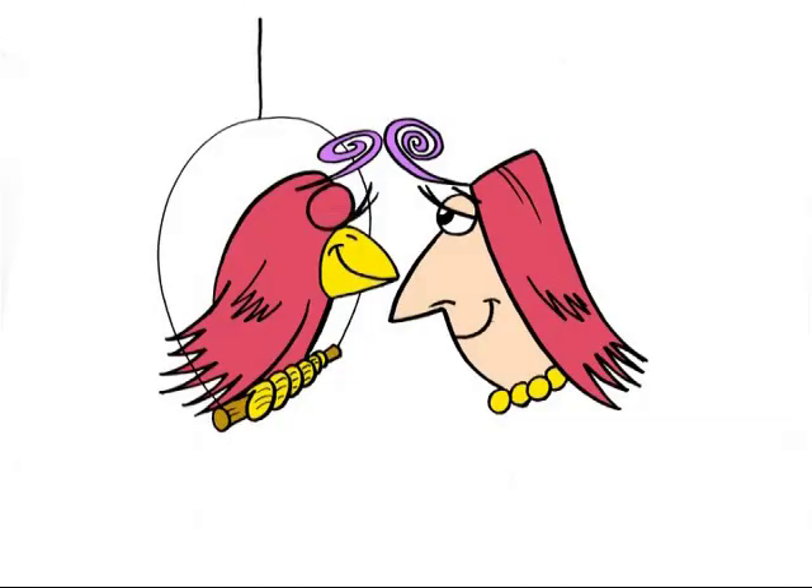A great way to practice cartoon animals is to go to a zoo, an aquarium, or even look in books. And remember the key: simplify their features. Molly, you want a cracker?